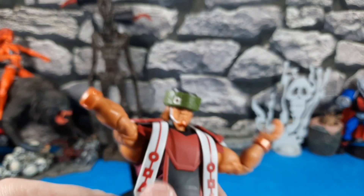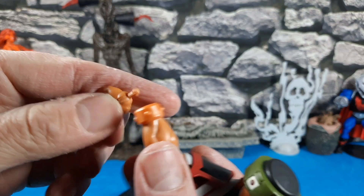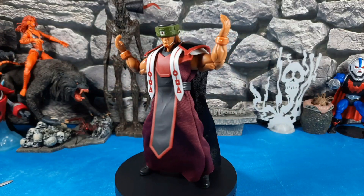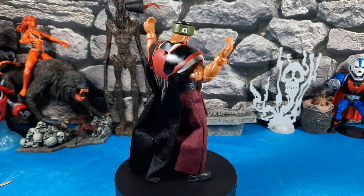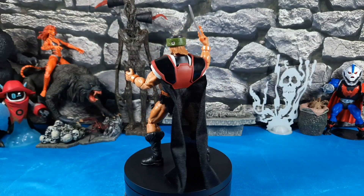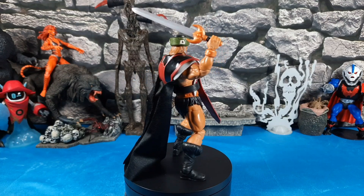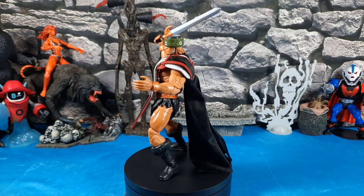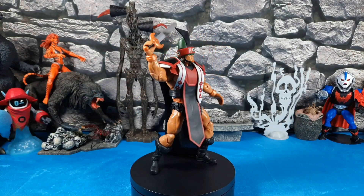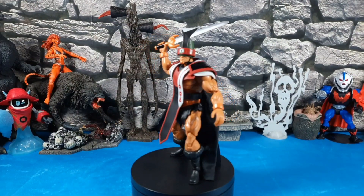Now let's mix and match — leaving the full clan attire on but swapping to the regular Triclops head. Then I tried the upper clan armor piece with the regular Triclops head and sword — that actually looks like just a different-armored Triclops, which I like. Adding the clan hood without the lower gown gives yet another combination. Personally, I prefer the regular head for the nostalgia factor, but the different combos are fun.